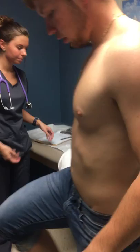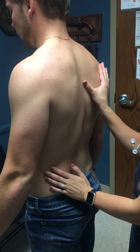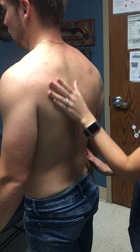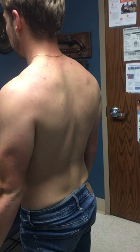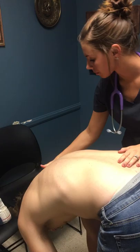Now if you'll stand up for me, I'm going to inspect your back. Feet together. There does seem to be some muscle spasm in the left lumbar area. You seem to have no excessive kyphosis or lordosis. Now if you'll just bend over and touch your toes for me. Everything is equal and there are no signs of scoliosis — everything is symmetrical.